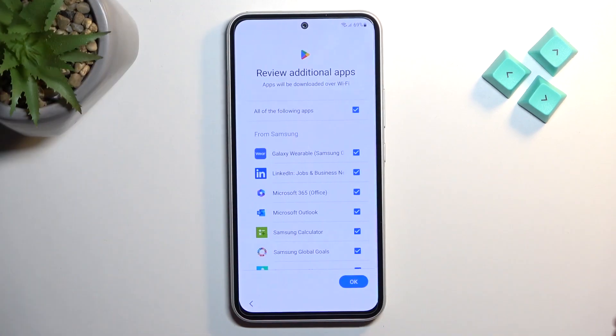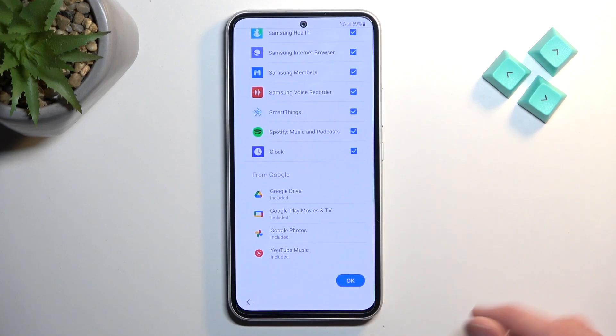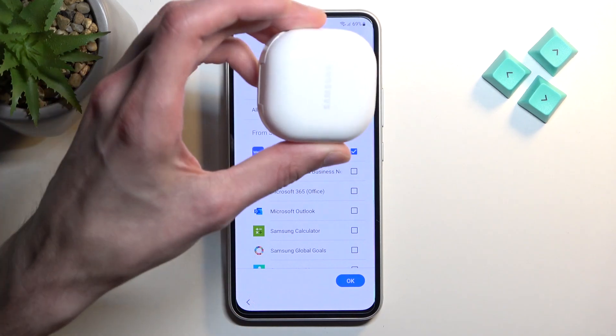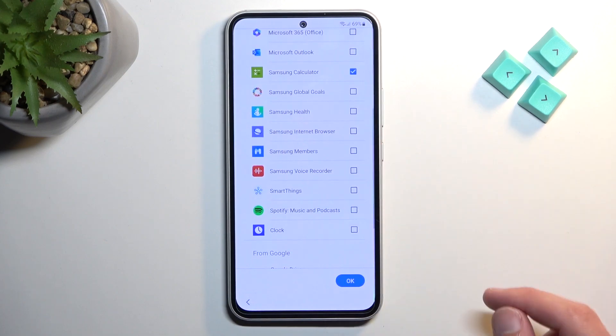Pattern set, and we're good to go. Now we have 'Review additional apps' — some pre-installed apps you can choose to keep or remove. From personal experience, Galaxy Wearable is useful if you have Galaxy Buds or Samsung watches. I'd also keep a calculator since there's no other calculator app here. Clock is another one I'd enable. Spotify is worth keeping if you don't use YouTube Music or similar. Voice recorder is preferential. Select whatever you think you'll need, then click OK.